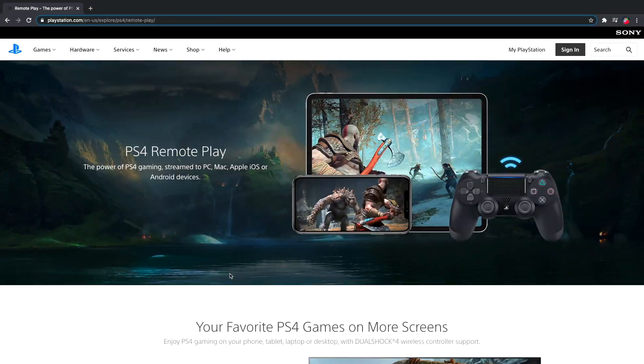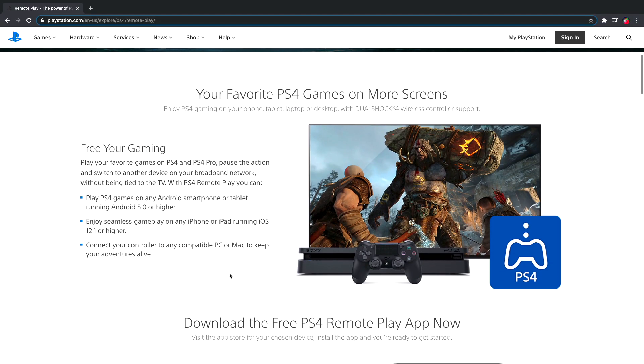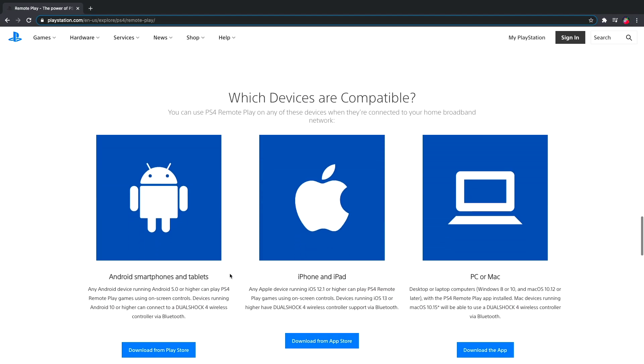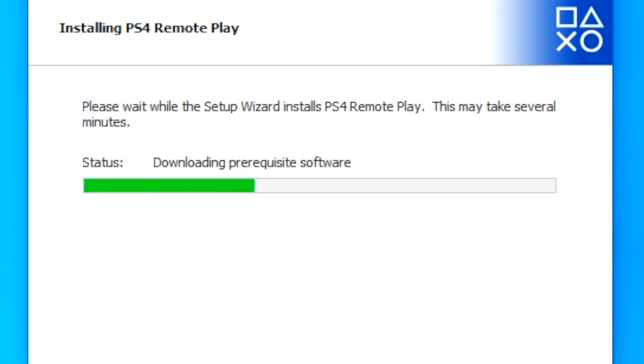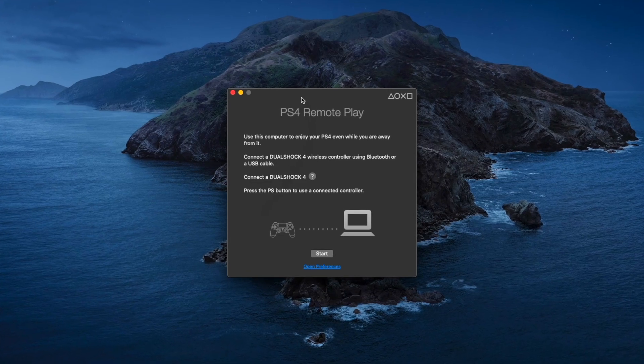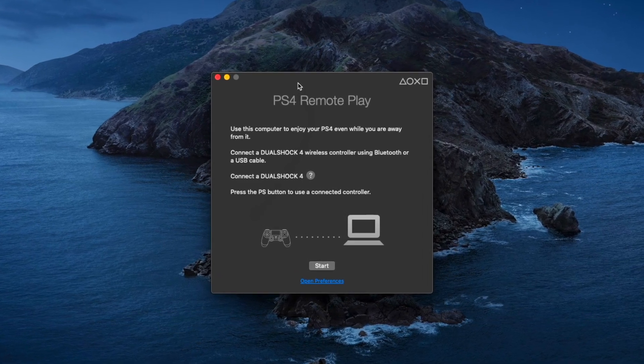That is all you'll need hardware-wise. You will need to download a piece of software called the PS4 Remote Play app. Get that on your computer — it's compatible with Windows and Mac OS, so you won't have a problem there. Install it as you would any normal application and you'll be set to go. Once you have the PS4 Remote Play app installed on the computer, go ahead and launch it.